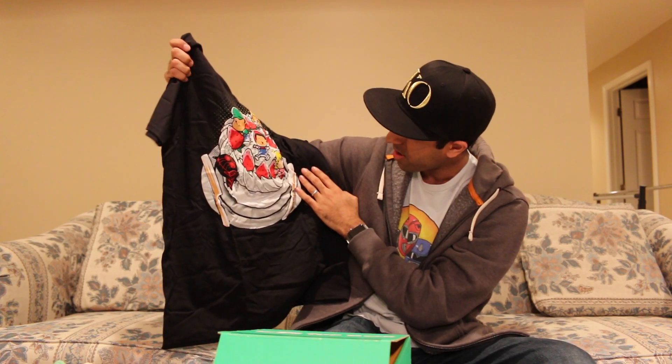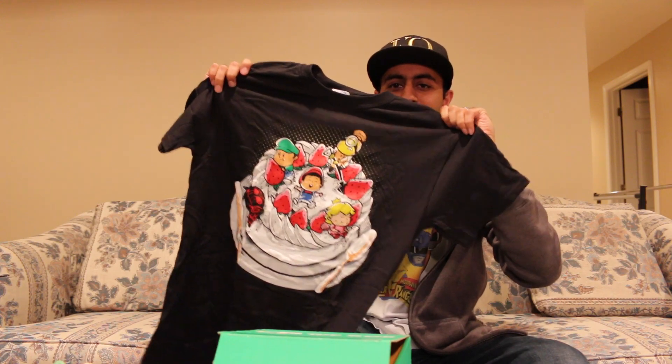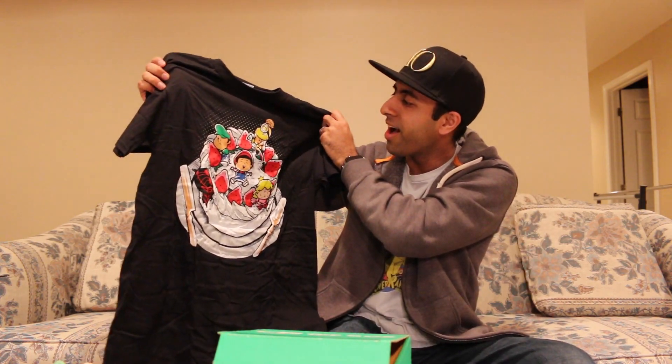This is interesting. It's like a cake, and all the characters are eating ingredients from the cake and stuff. That's kinda cool. You guys know that I love Nintendo as well, so it's always cool to get something Nintendo-themed on there. That's definitely always fun.